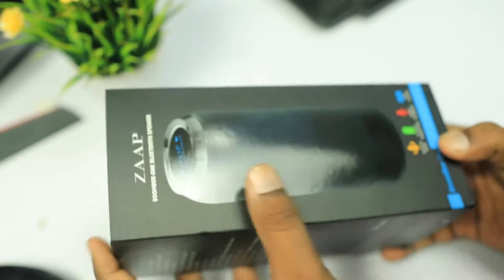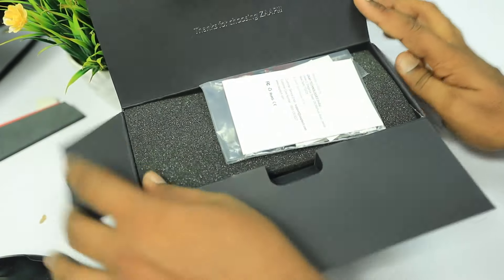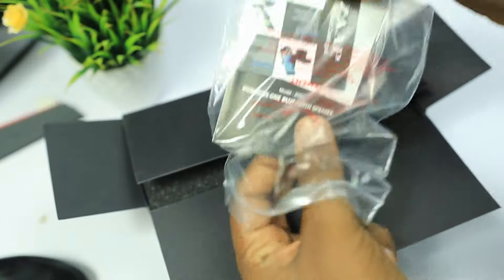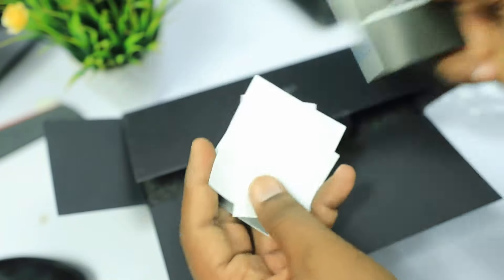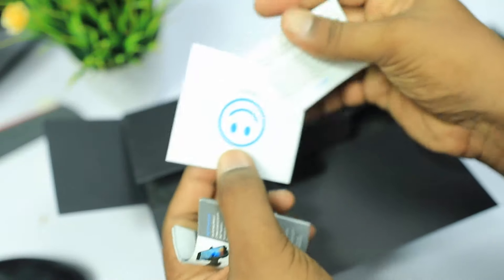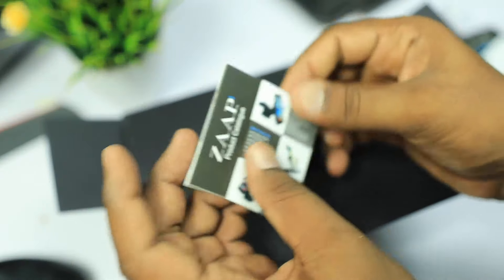When we open the box, we will find the speaker and its contents. Here we have a small box inside. Let's open it — we have user manuals and the JAP user guide, a warranty card with service center details, and a JAP product catalog with information cards.